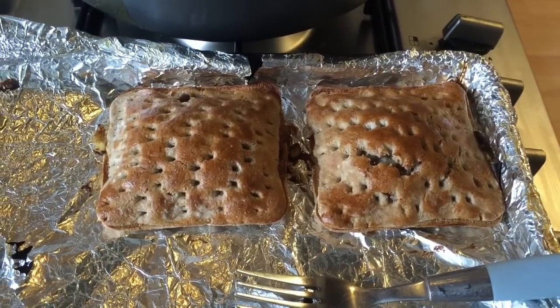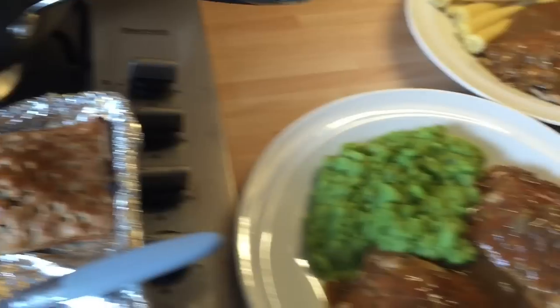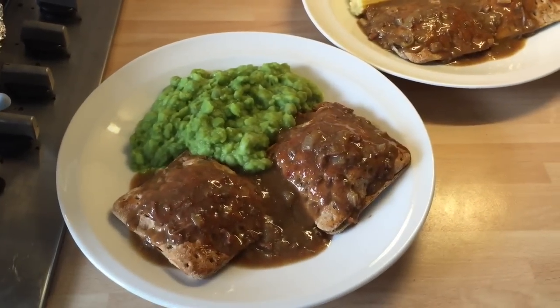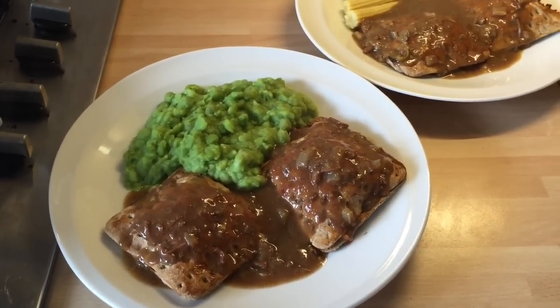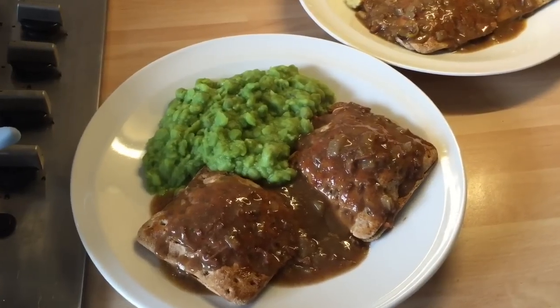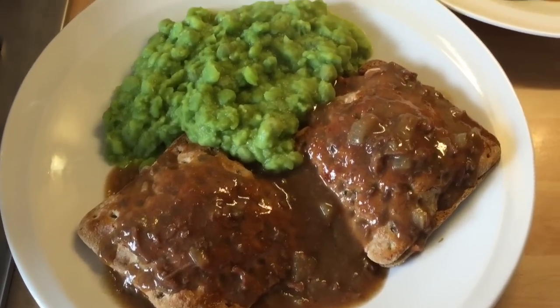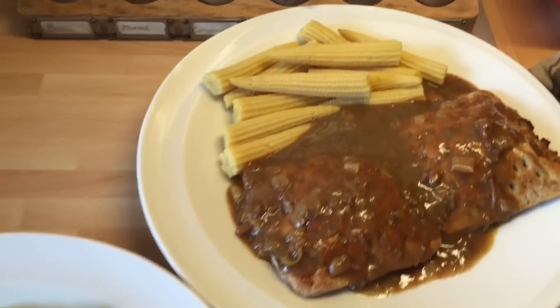There are six in the pack so Mr Divell's also got two to take to work in his packed lunch. I hope you enjoyed this week's Make It Monday — the weather hasn't been great but these are always great to have in a packed lunch or as an evening meal comfort food, just as I promised this series. I'll see you next week!